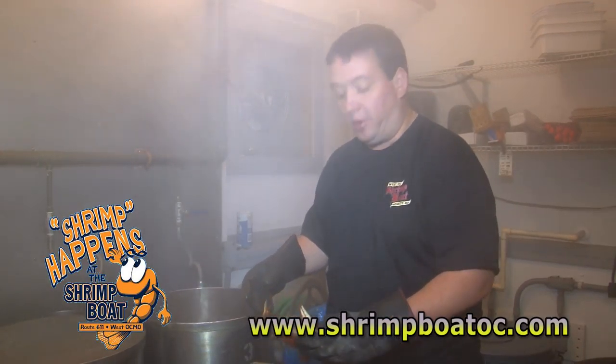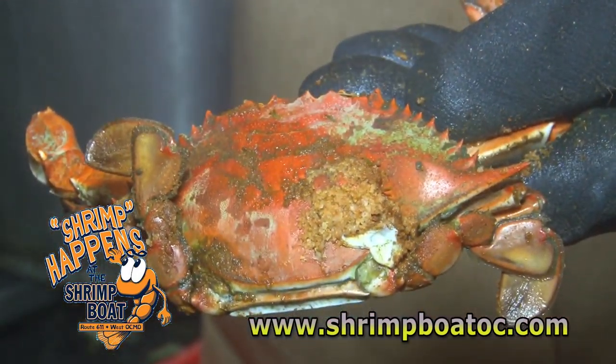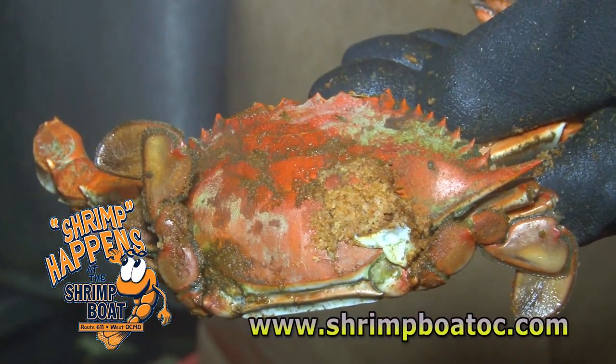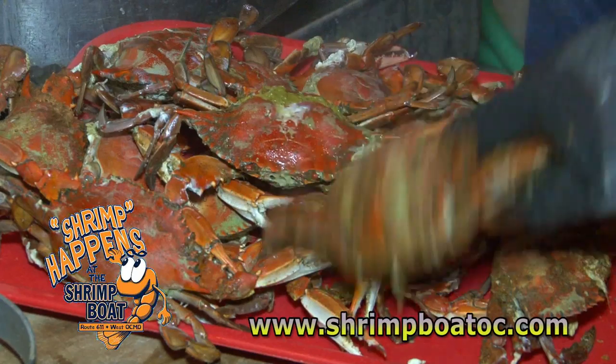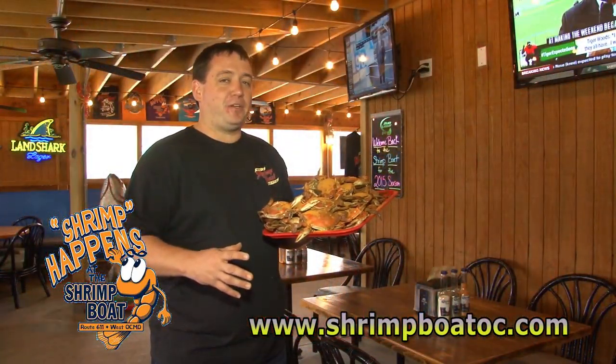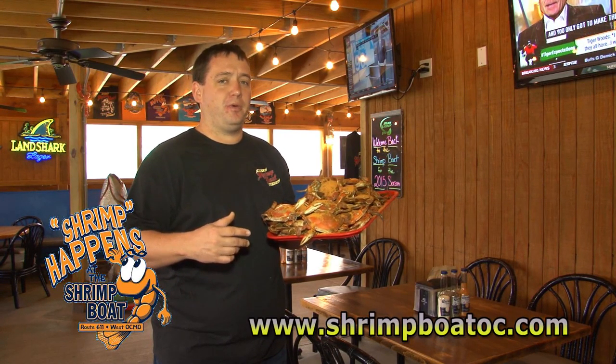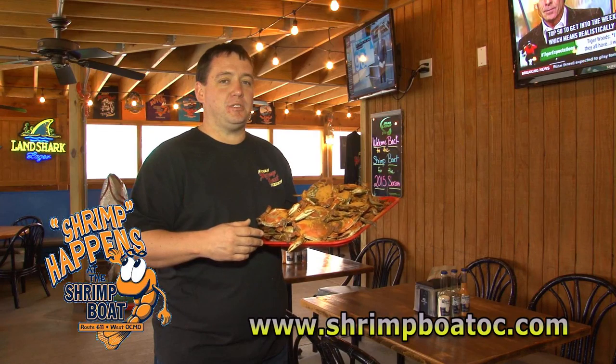A pre-steamed crab, the meat is going to be really firm and it's going to be hard to get it out. So if you're looking for fresh steamed crabs, come on in. We'd love to have you dine in or take one of our half bushel specials. We're on Route 611 in West Ocean City.